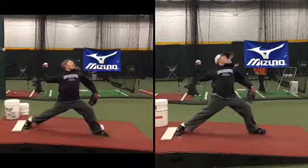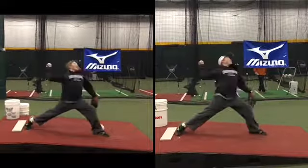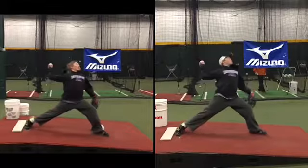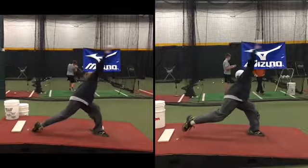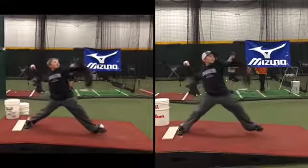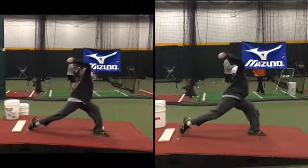Do you see what I see — your hips haven't turned yet. Now they turn. We want to get as close to here as possible — by the time your foot gets here, you won't be completely turned at foot strike; that's humanly impossible. But where you step will help, and knowing that it comes from your legs, not your glove side, will help as well.